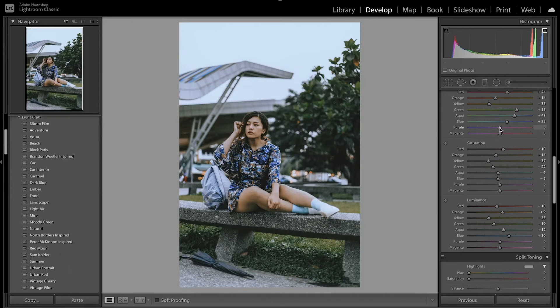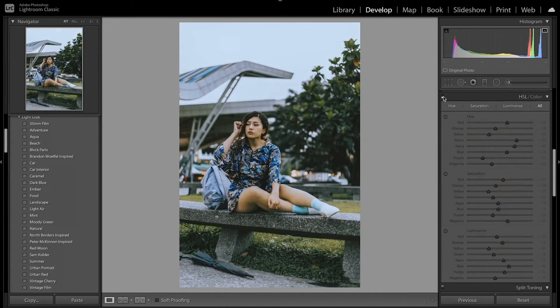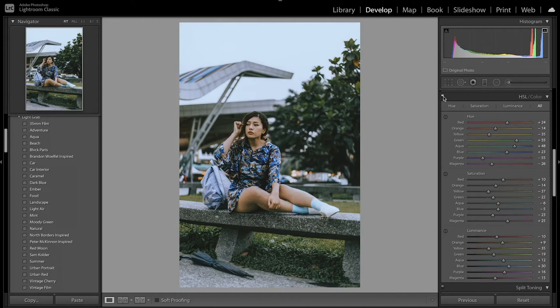Now I'm going to adjust the purple and magenta. I'll decrease the purples and decrease the magentas, then desaturate the purples just a little bit, but increase the saturation of the magentas. I'm also going to make the purple brighter and then make the magenta a little darker. As you can see through the HSL, it's able to fine tune the colors, make them look a lot better, and push towards that more vintage look.